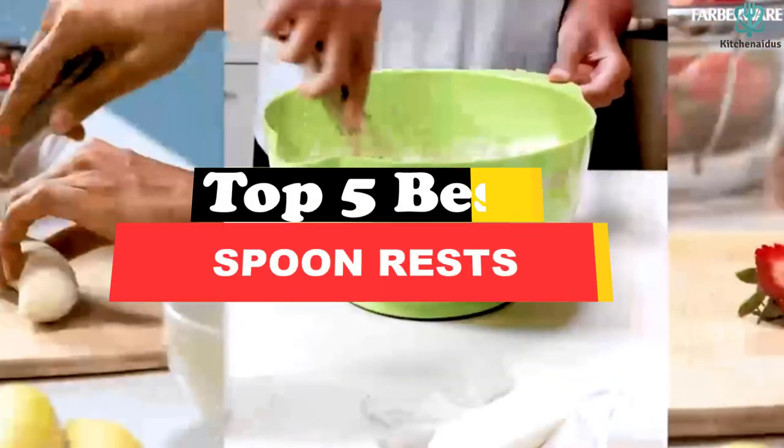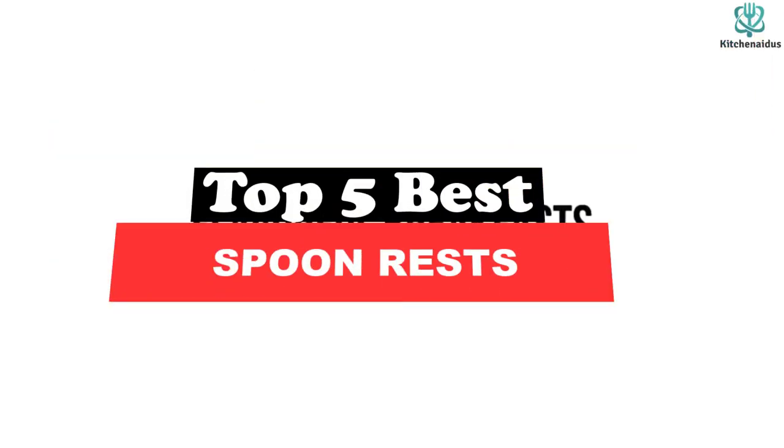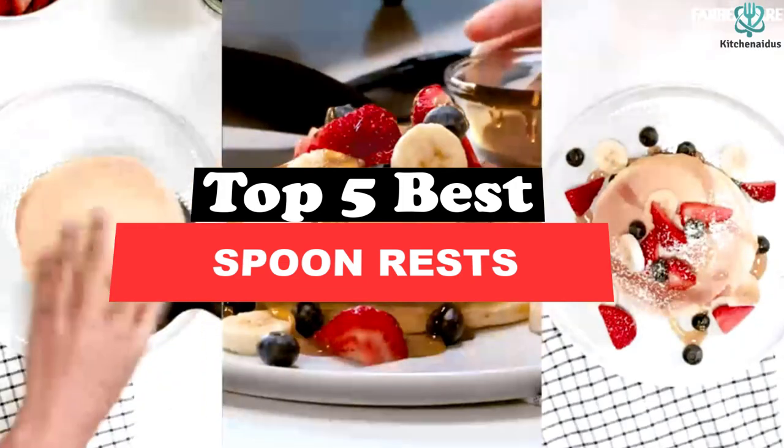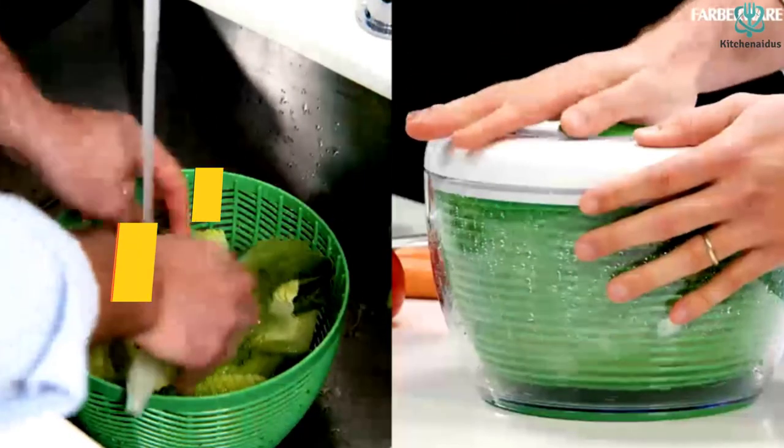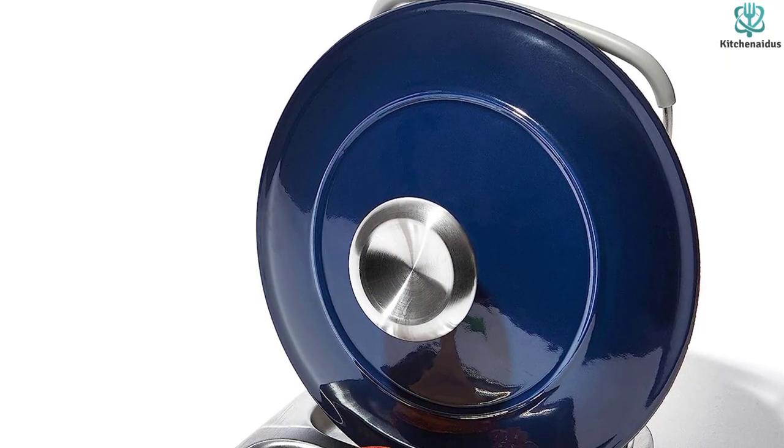Today's video is on the top 5 best spoon rests. Through extensive research and testing, I've put together a list of options that will meet the needs of different types of buyers. Whether it's price, performance, or particular use, we've got you covered.